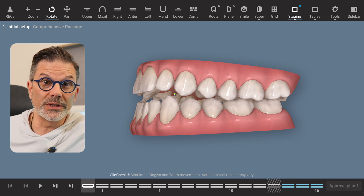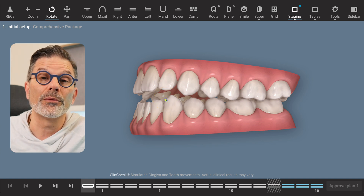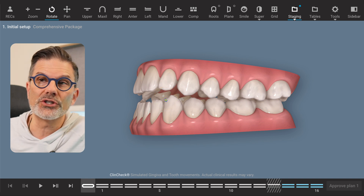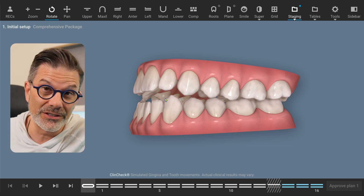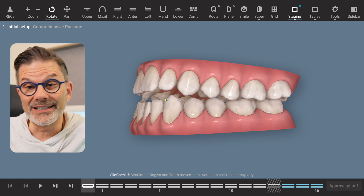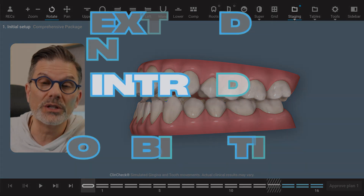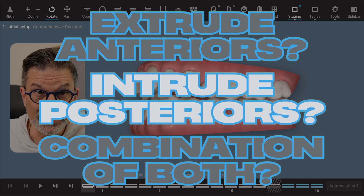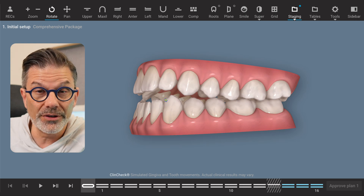Let's say the patient doesn't want any surgery and wants to be treated with clear aligners. So knowing we're going to use clear aligners, we're going to move the teeth. In a case like this, we have to figure out how we will treatment plan the case. Will we extrude the anterior teeth? Will we intrude the posterior teeth? Will we do a combination of both? This is treatment planning the case — thinking about what is best for this patient.